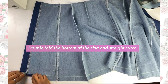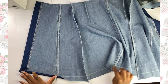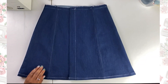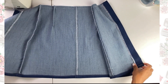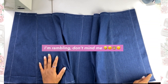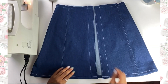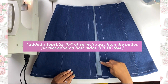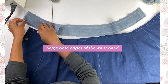The next thing I did was double fold the bottom and hem it with a straight stitch — this is what it looks like, looking so crisp. For stylistic purposes, I also added another straight stitch about a quarter of an inch away from the edge. It's optional, you don't have to do it, but I wanted it to look cute.